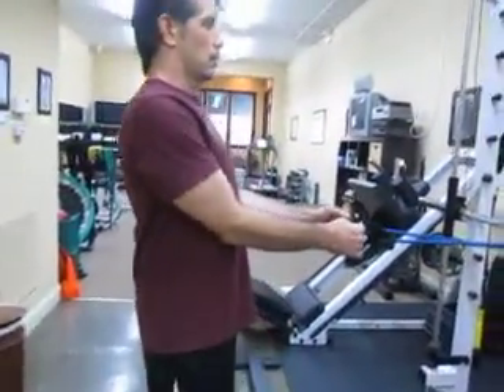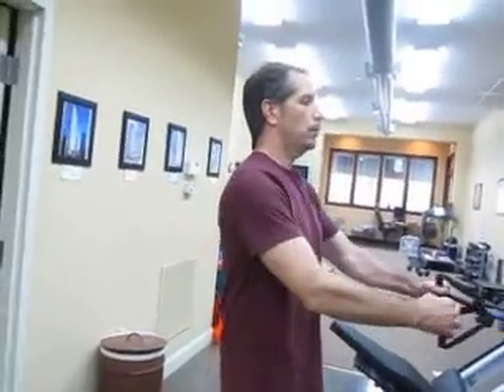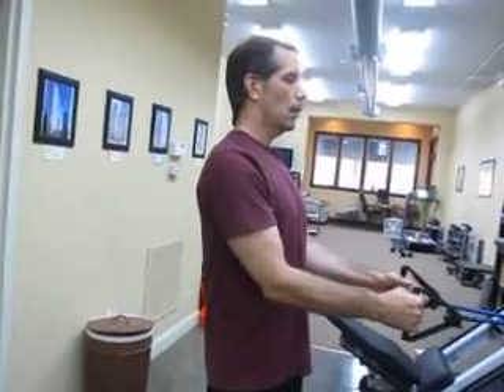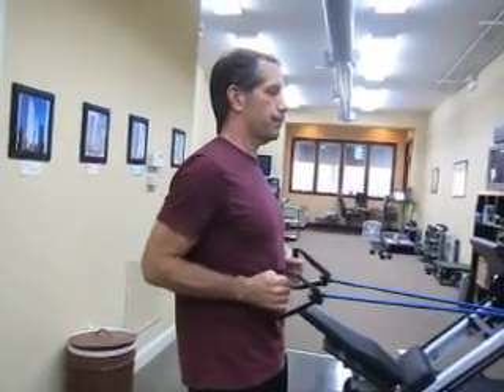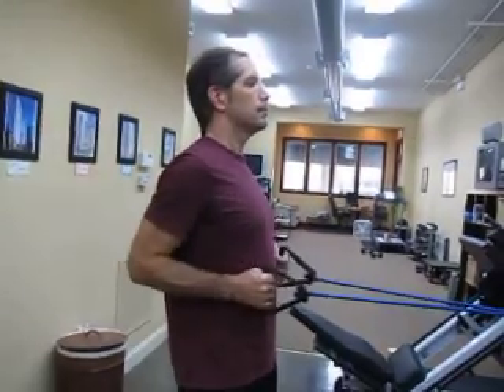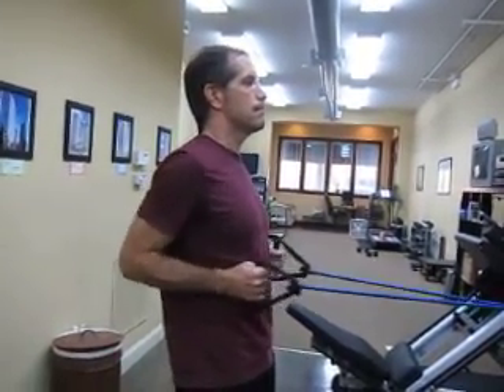Now we're going to do something called pulsing. Relax your traps — don't let the shoulders sneak up in the air. Pulsing is a fraction of the range of motion that you have. Start all the way back and pulse. Chest up, chin up. Eight, seven, six, five, four, three, two, one.